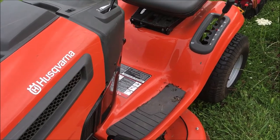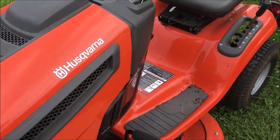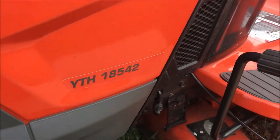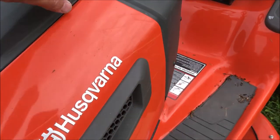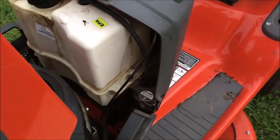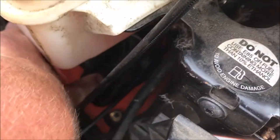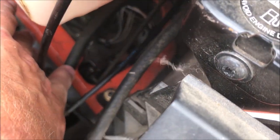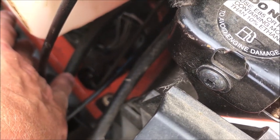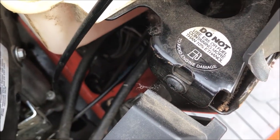This old guy DIY video has to do with fixing a parking brake that's locked and engaged on a Husqvarna YTH 18542. If you open the hood and look down in here, the shaft that comes from the parking brake knob has a little piece of steel on the end of it, and it looks like a pin or a bolt has fallen out. So now I'm going to jack this thing up and crawl under it and see what it takes to fix it.